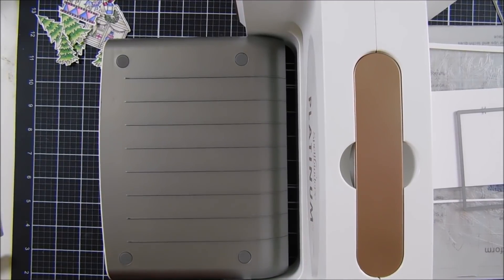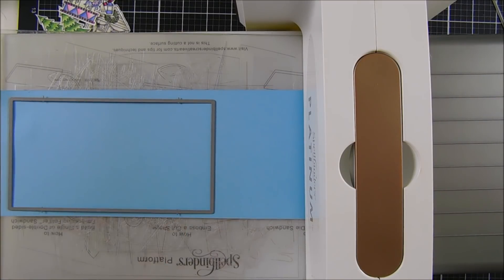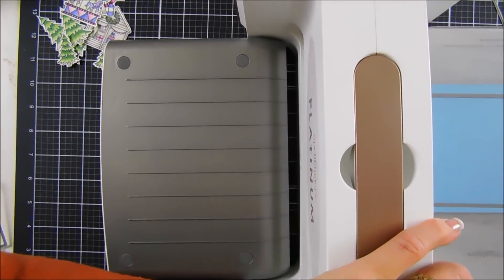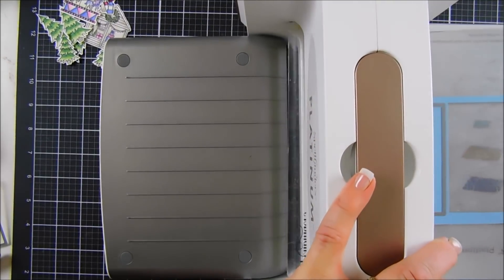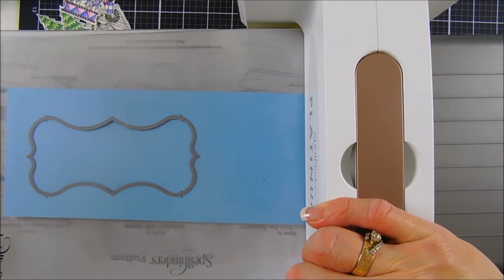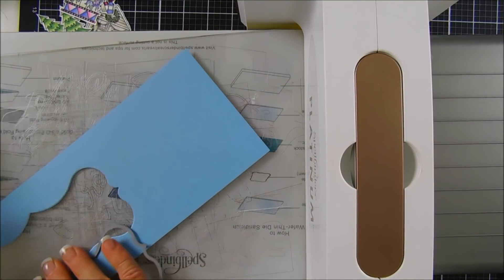After we have this die cut out, we're going to take some blue card stock and do a little more die cutting. I'm going to take the largest rectangle in the set and die cut this out — this is going to be our background panel. If you want to do two, you can put one for the back of your shadow box and maybe add an extra message. There's also a little rectangle die that will create your side panels — I die cut two of those with blue card stock. I'm also going to die cut out this decorative piece where I'll stamp my sentiment.